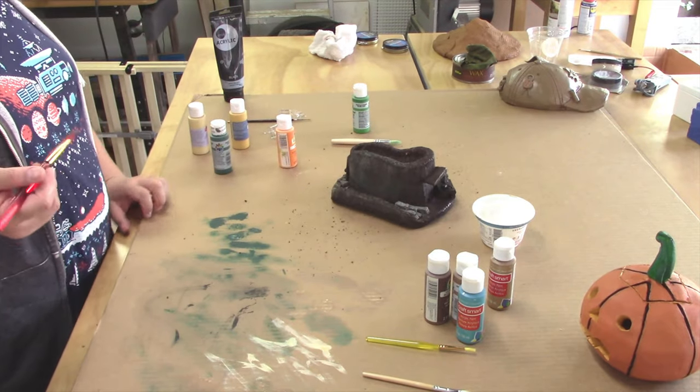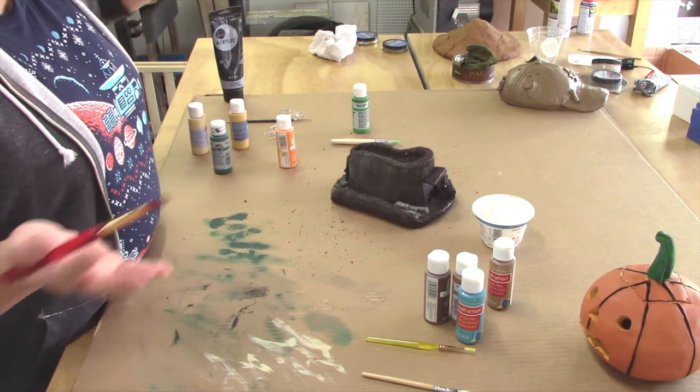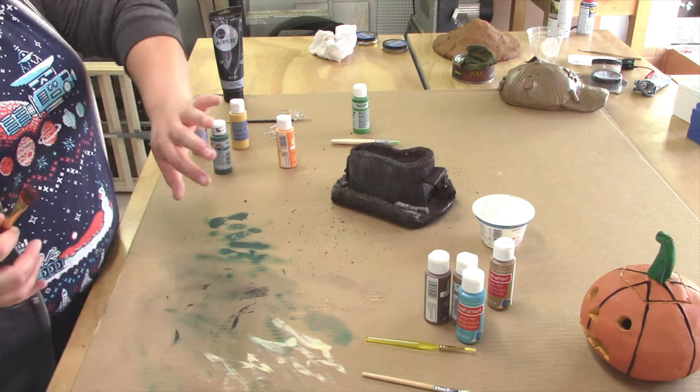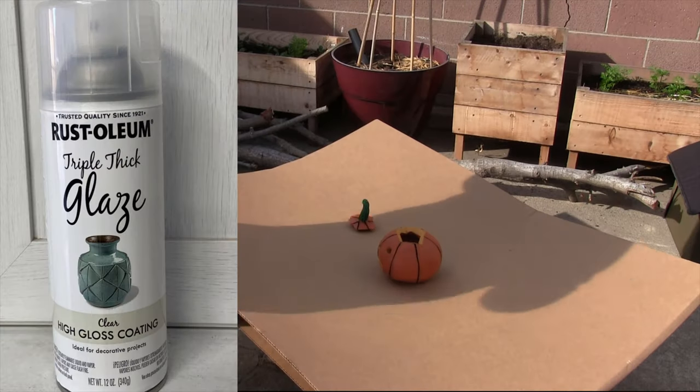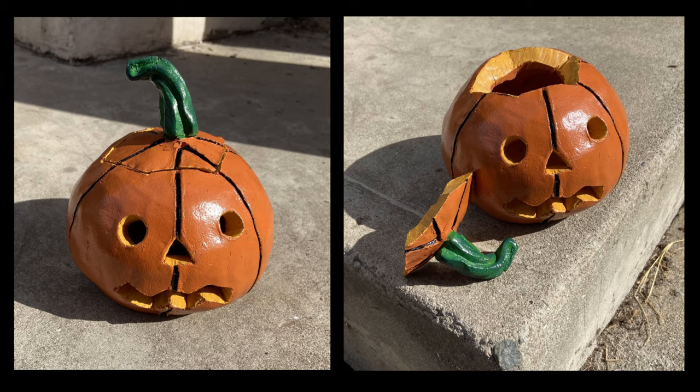That's basically the dry brushing technique. I'm going to go ahead and finish this up along with my other hats and put it in a separate video, so if you'd like to see what this looks like in its final state, make sure you're subscribed. I hope you enjoyed this tutorial — please like, share, and subscribe, and I hope to see you soon.